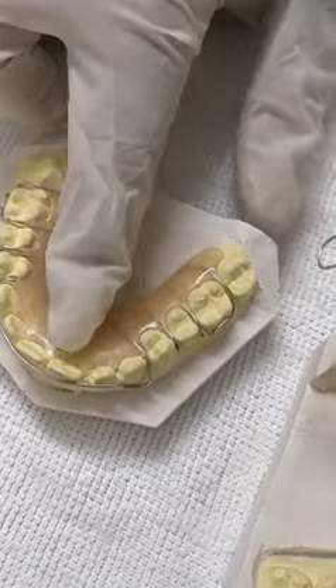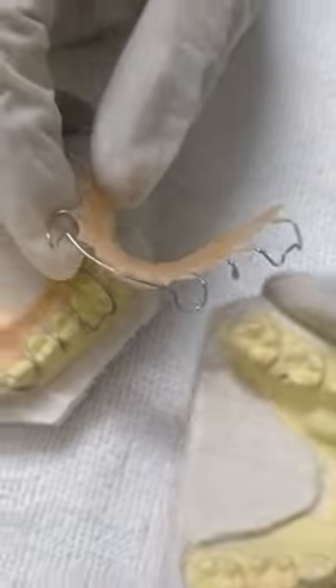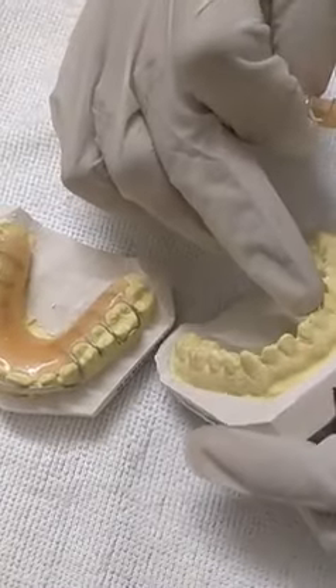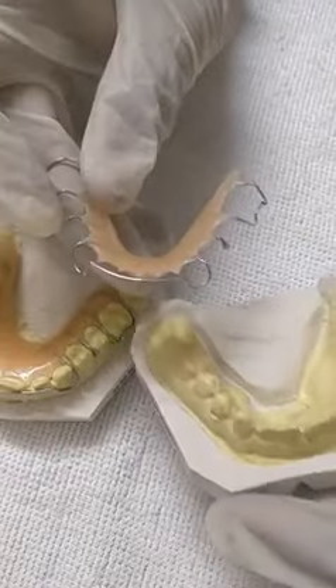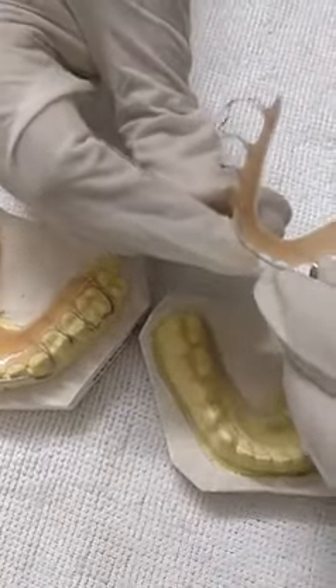This upper retainer is 21 gauge stainless steel, and this lower is 22 gauge stainless steel, because the anterior surface area is small, so I made it with 22 gauge — it is lighter and more flexible.